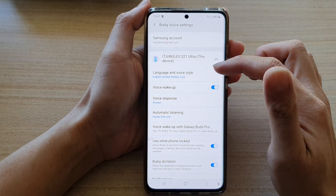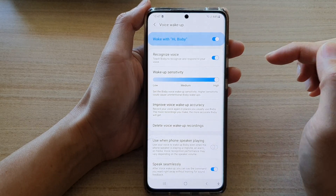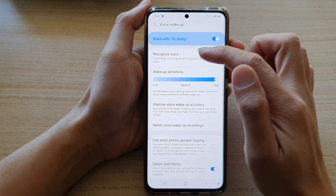In Settings, you want to go down and tap on Voice Wake Up on the left-hand side panel. Now in here, tap on Recognize Voice.